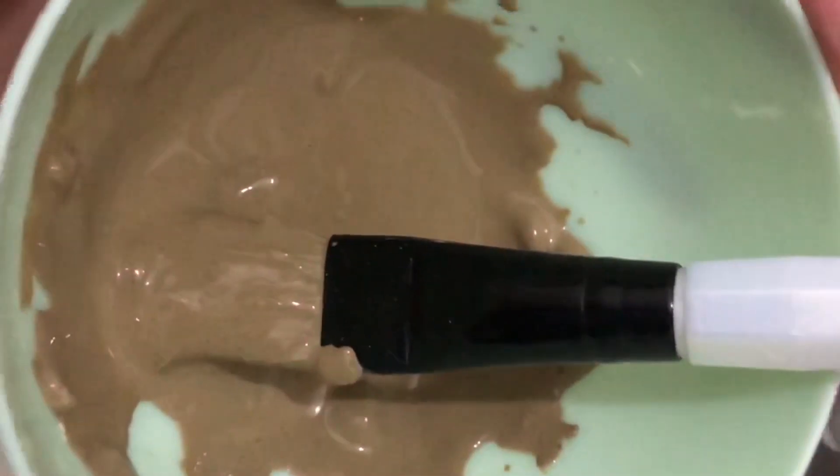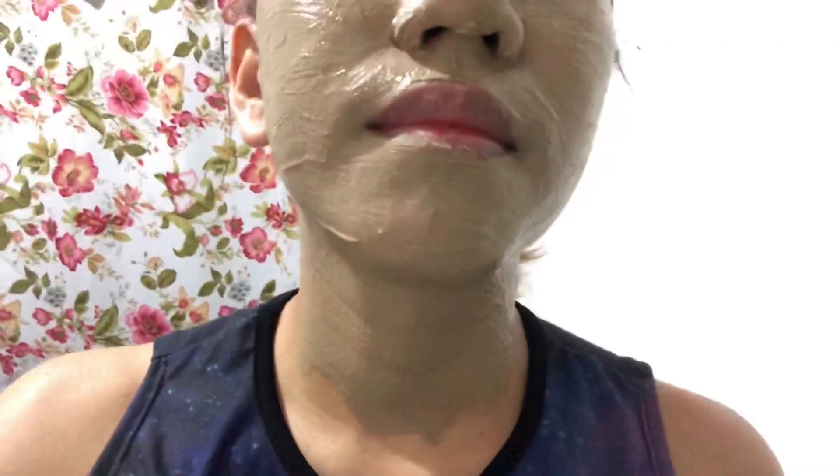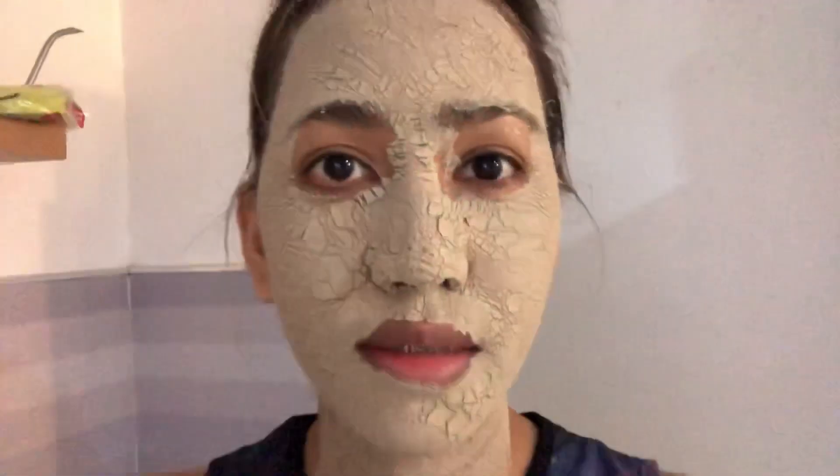After this, for the mask I'm using this bentonite clay. I'll be putting this on my face now. We will wait until it's dry. Now it's dry — it's time to wash my face.